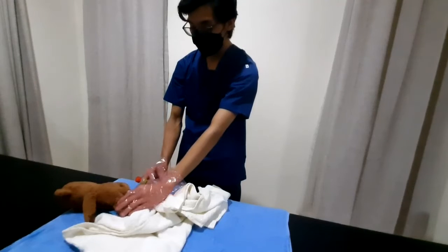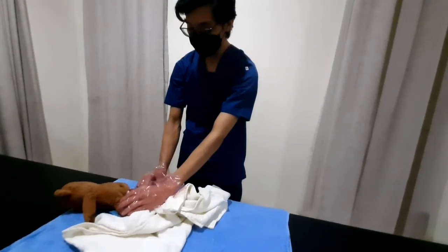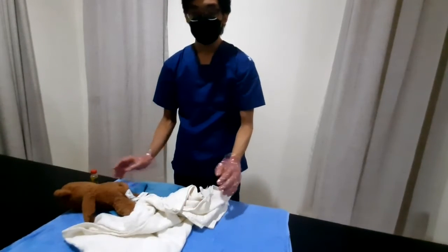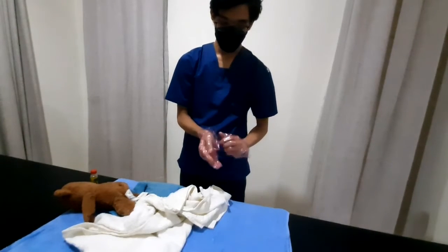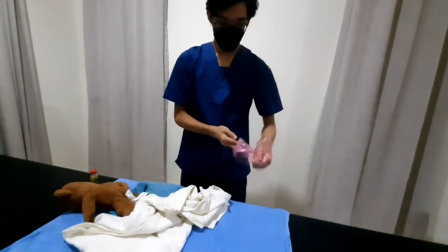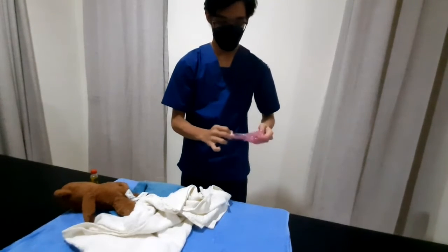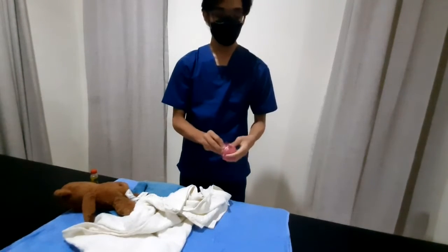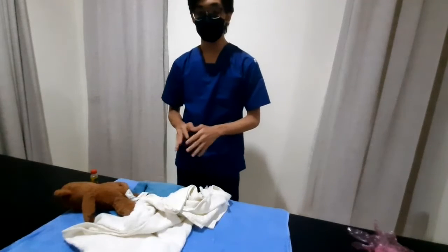I'm going to insert the suppository now — if you feel any discomfort, please say so. After doing so, you remove your gloves and discard them properly. Then you wash your hands to maintain hygiene.